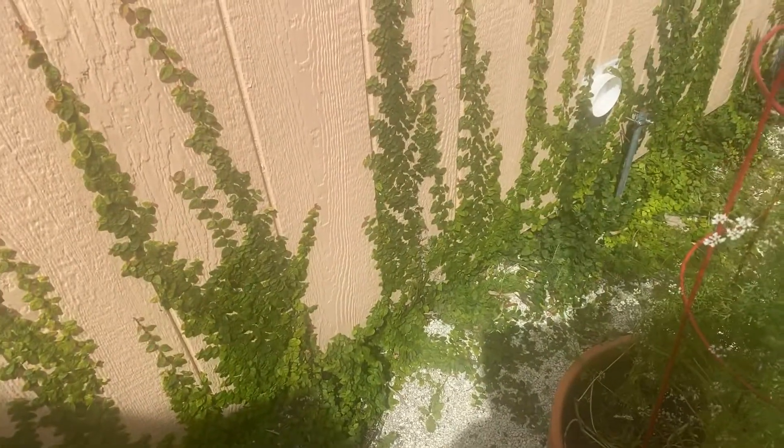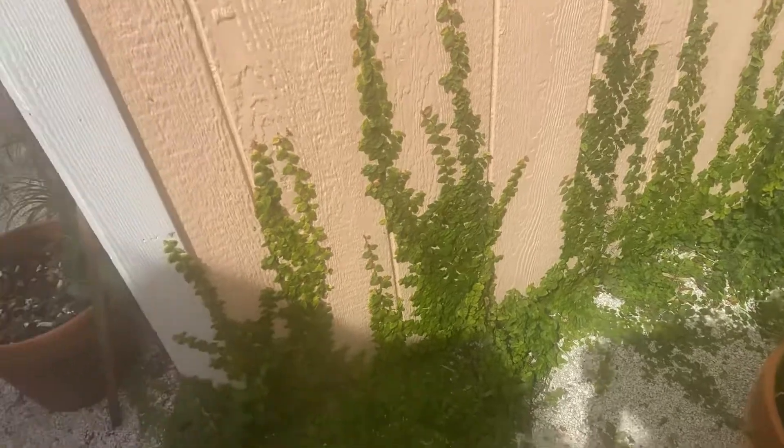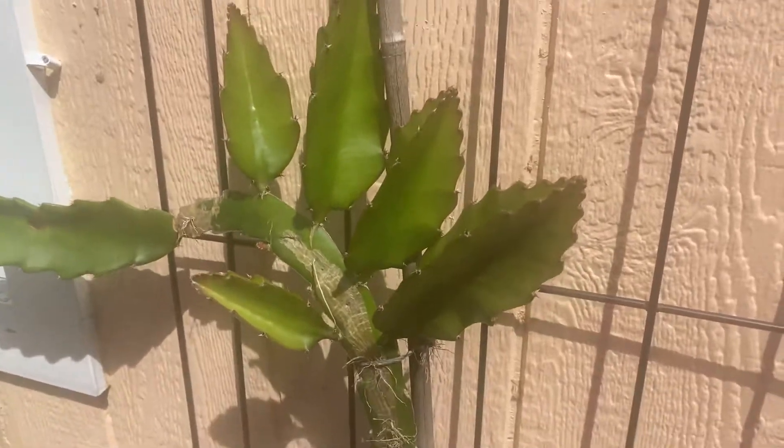The fig ivy is really taking off, so we love that. And the dragon fruit — look at this — really coming alive.